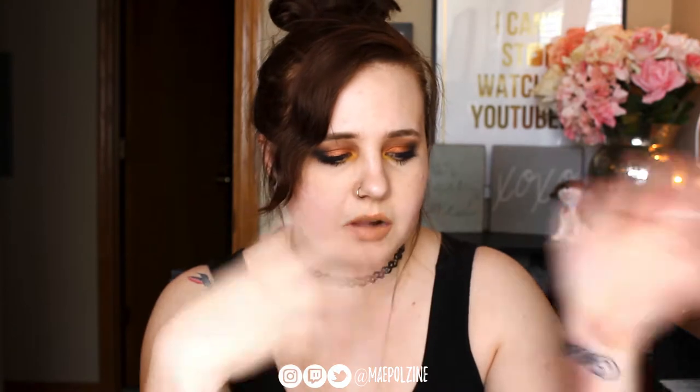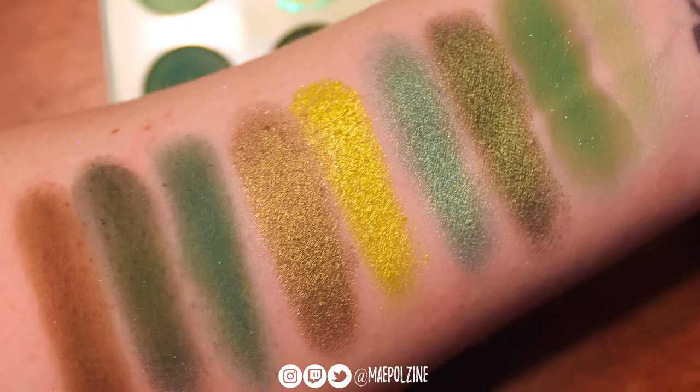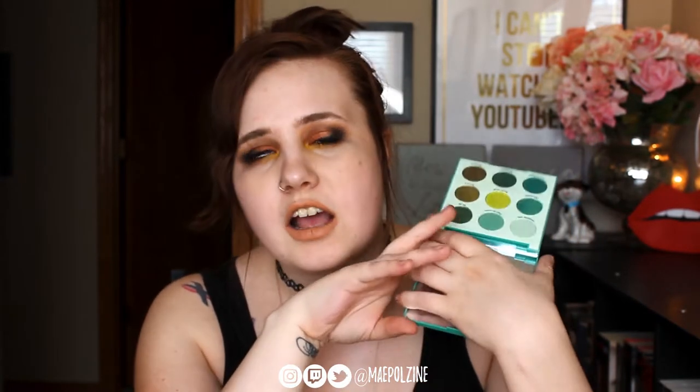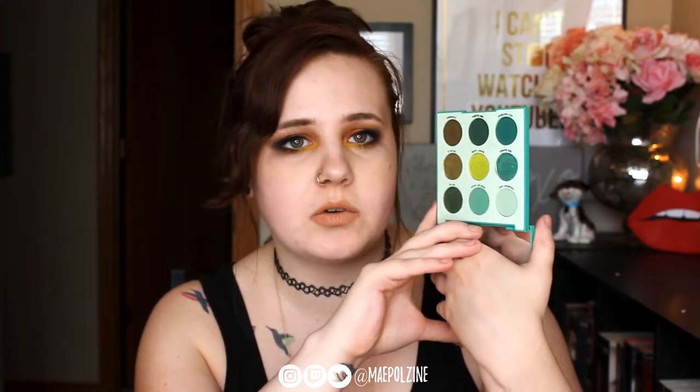Brown Sugar is kind of your basic everyday palette, so you probably have something very similar in your collection. This palette came out for St. Patrick's Day, and it is the Just My Luck — the medium green palette. I really like it a lot because it brings out the green in my eyes. I have hazel eyes, but I really love this palette. I can make 100 different looks out of this one palette. This is probably my favorite one of the bunch.